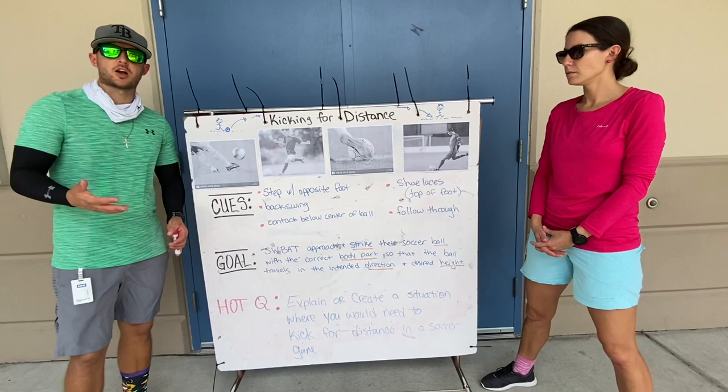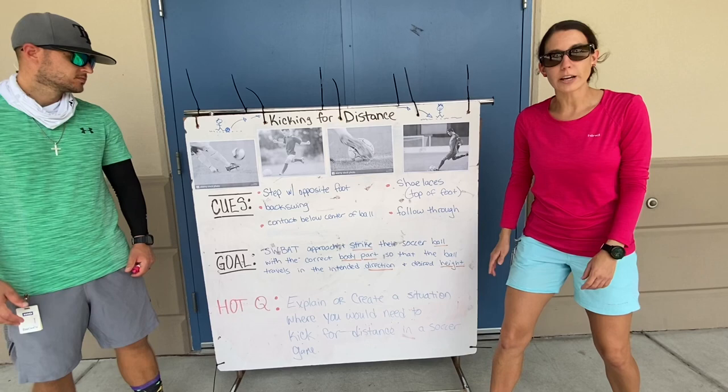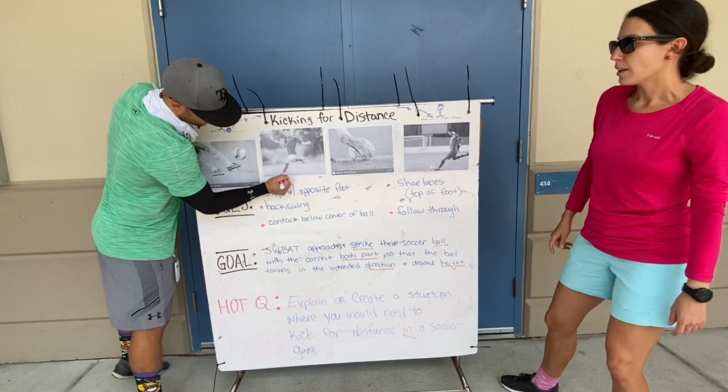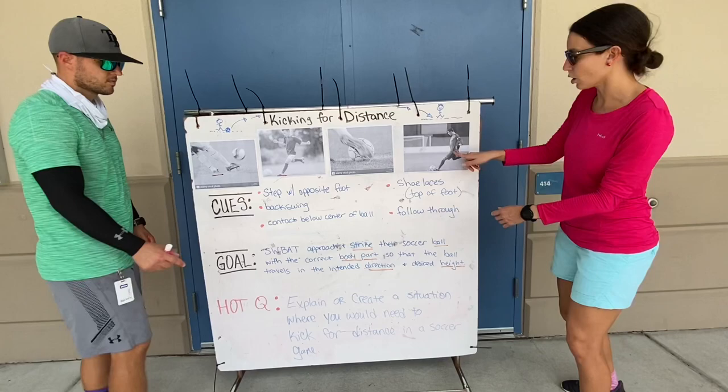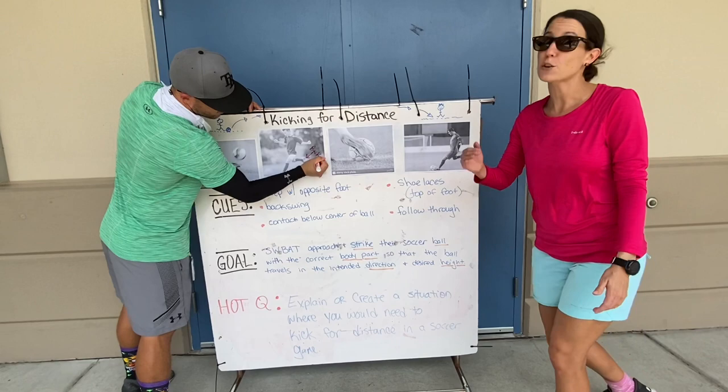So if you want to be a good kicker for distance, here are the cues we're going to talk about. We're going to step with our opposite foot — not the kicking foot, the other foot that you're not kicking with. Check out these pictures. They're stepping next to the ball with their opposite foot. Then with their kicking foot, they're going to create a backswing. His kicking foot is behind him, and that's going to create momentum and force so that you can kick with lots of power, because you're kicking for distance — you want to get that ball far away from you.